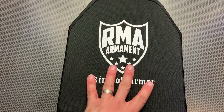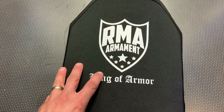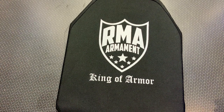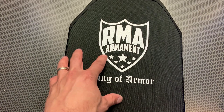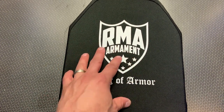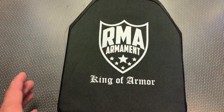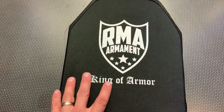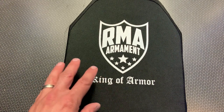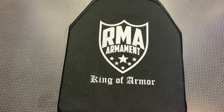With all of that out of the way, let's actually head down to the range and shoot this thing. I'm a huge fan of it, and it comes in at a pretty reasonable price — about $275 a plate. So not the cheapest, not the most budget plate in the world, but it's a very unique plate that's going to be ultra-lightweight for those guys who are wearing it day in and day out for long periods of time, especially in the heat, especially lugging other gear. Lightweight plates are going to be really important, so let's see how this one stacks up.